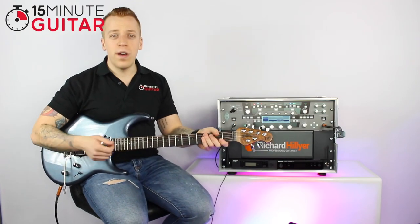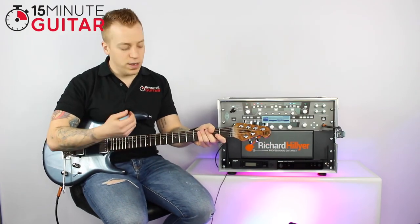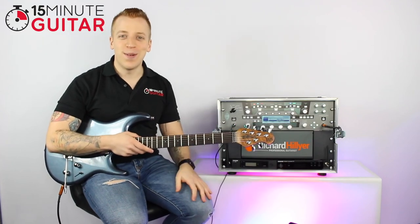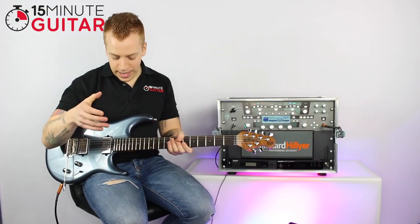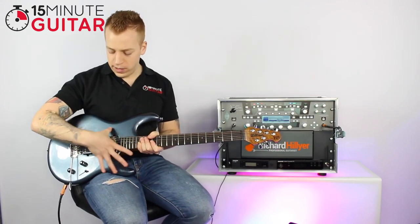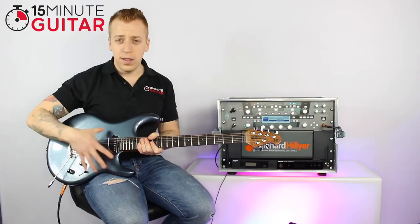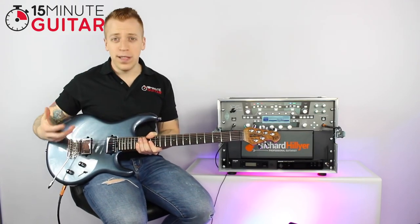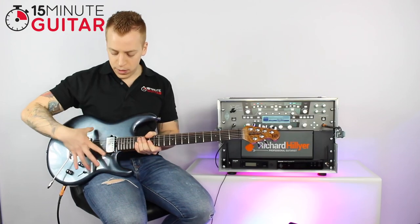The obvious one is the strings — an important part of the guitar. Coming up to this end, we've got the body of the guitar, which is this whole part. It's wood, sometimes made out of alder or ash, depending on what sort of wood is used, but that's the body of the guitar.